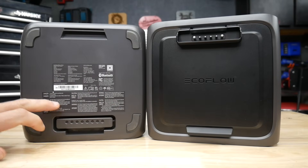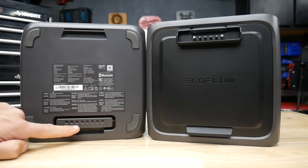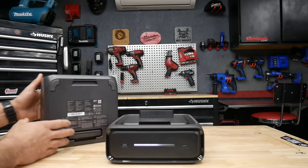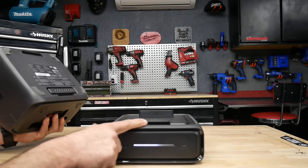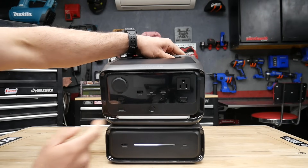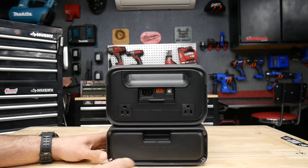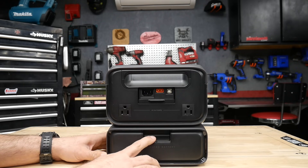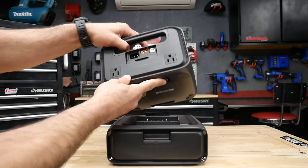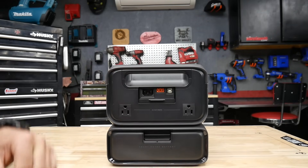I really like how EcoFlow designed how the external battery attaches to the power station. On the external battery you can see some contacts that plug right into the bottom of the power station — no wires needed. There's a little clip, you put the front of the power station on that clip, let it sit down, and it clips right into place. To detach it, there's a lever you press down on.